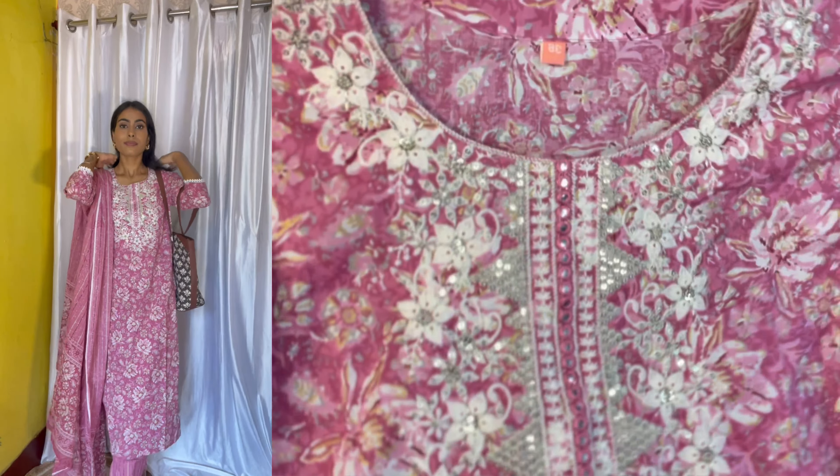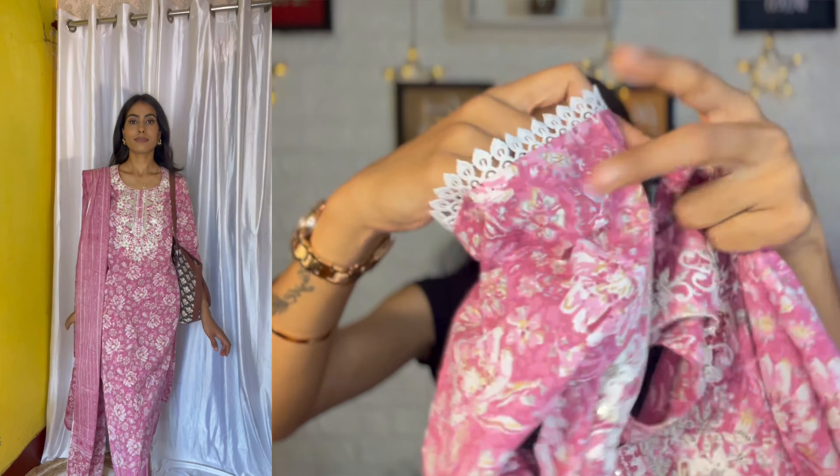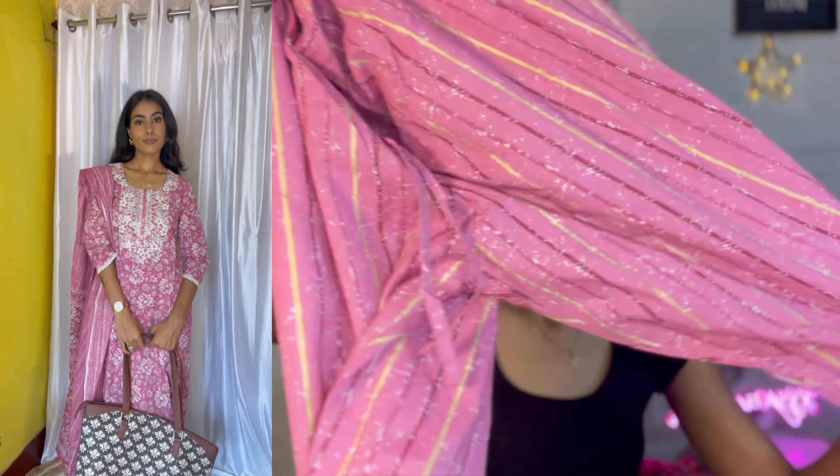Now I have also ordered two kurti sets. Look at this one — the embroidered pattern on this set is amazing, guys. It is very good and the prints are very good as well. I am going to keep this one too. You can see the material — it looks amazing.